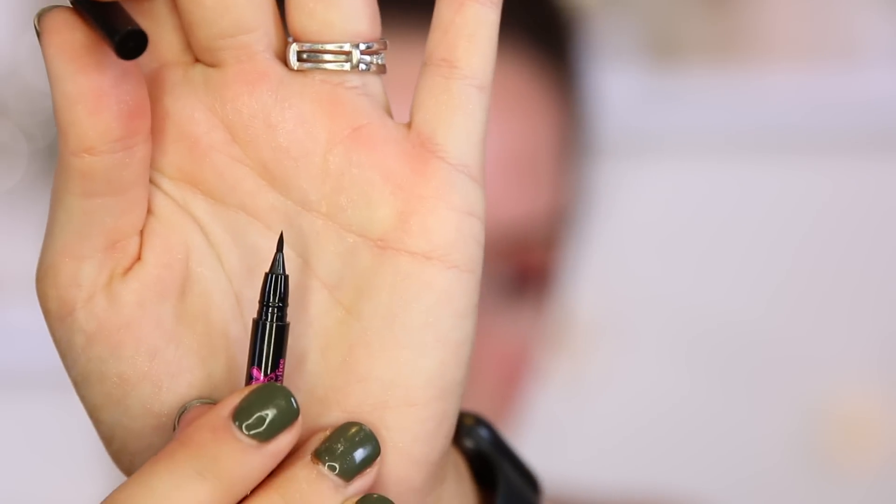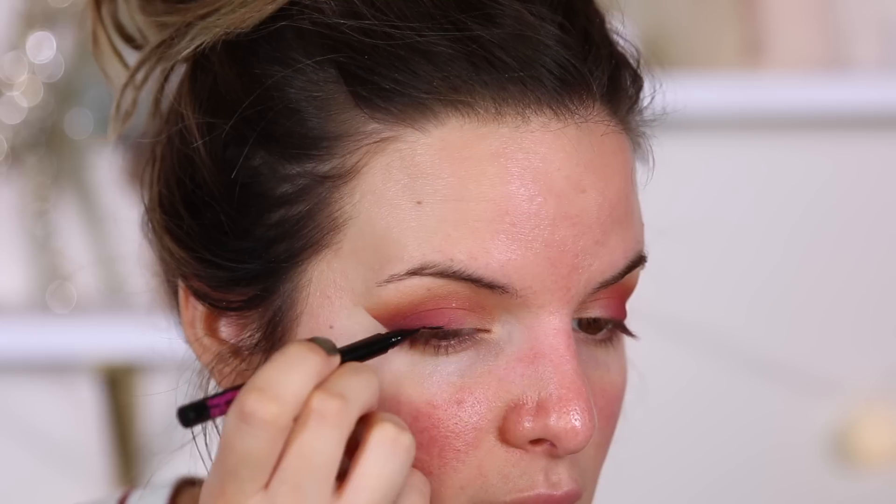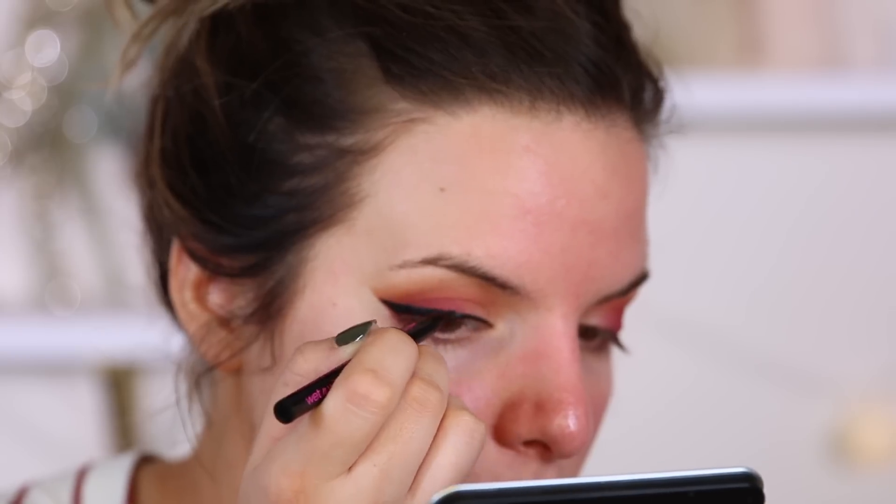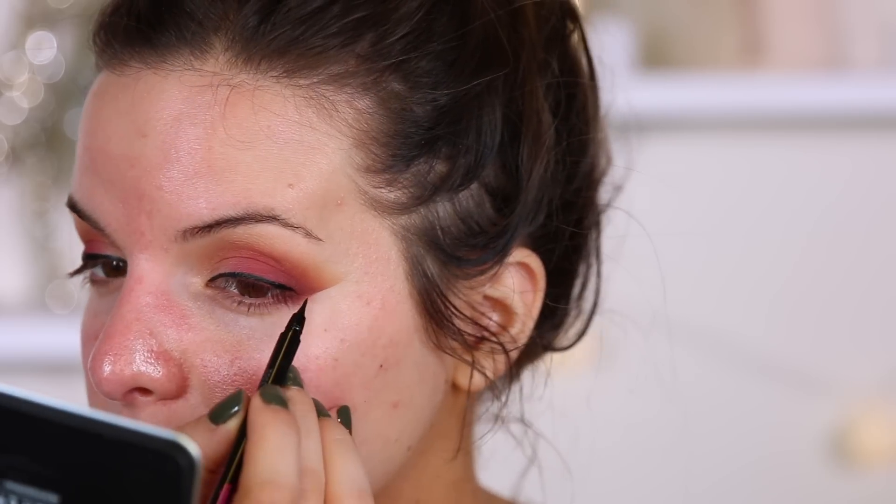Now I'm going to use the Wet n Wild Mega Slim Skinny Tip Eyeliner in black. It's really small — do you see how tiny that is? This eyeliner is definitely for people who want a really thin line, but you can create a thicker line with it. It's very pigmented. I feel like it's kind of hard to flick your wing liner because it's so short. I wouldn't necessarily use this to create a full wing, but if I wanted to give the wing a nice little flick at the end or get really close to the inner corner, I would use this product. Very pigmented, easy to work with. My liner is not so even, so I'm going to fix that.